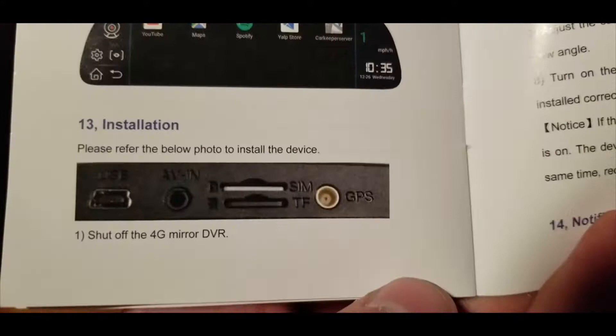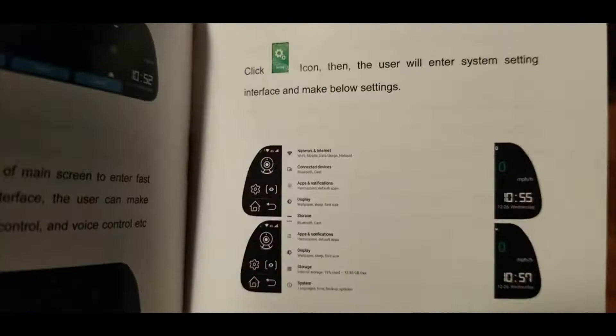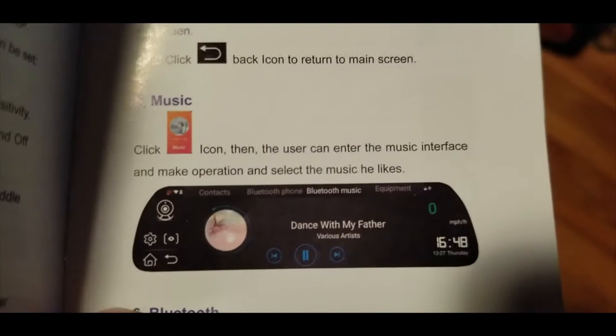You can see I have YouTube, video players — all that. There are settings just like Android. I can put my mobile hotspot on it and run Bluetooth, though I don't think I'll be running Bluetooth. I'm not going to be playing music through an FM transmitter — I'm just going to use my radio. This is mostly for the video recorder.